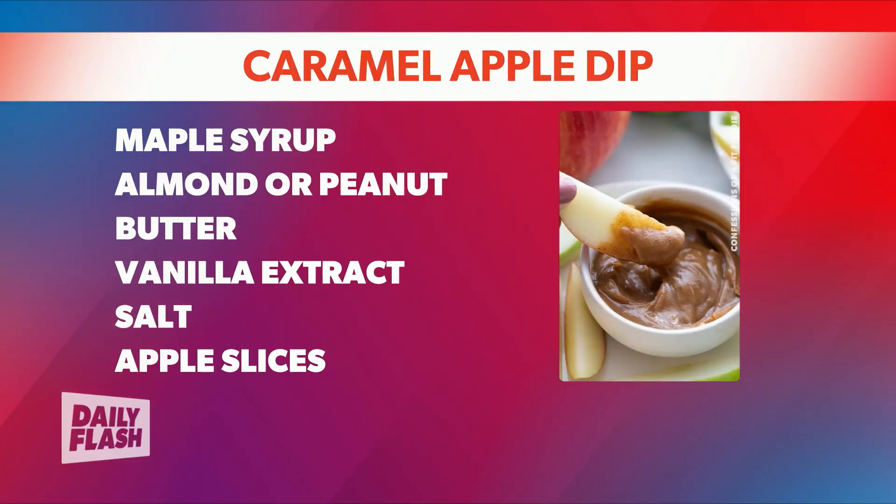Get some maple syrup — you'll need about a quarter cup of it. Same goes for coconut oil, also a quarter cup. Two tablespoons of almond butter — if you don't have that, peanut butter works fine. A little bit of salt, some vanilla extract, about a fourth of a teaspoon. And of course, we need some apples, sliced.